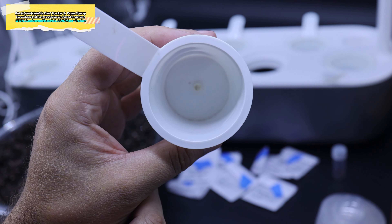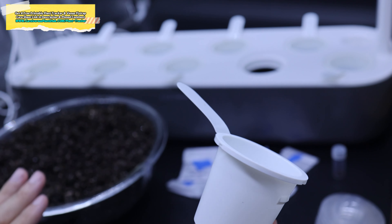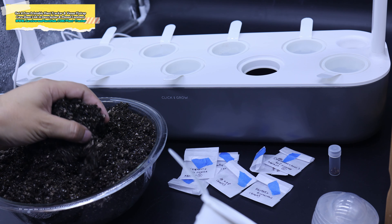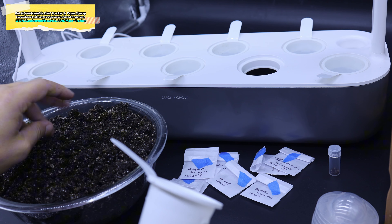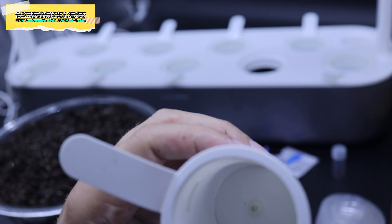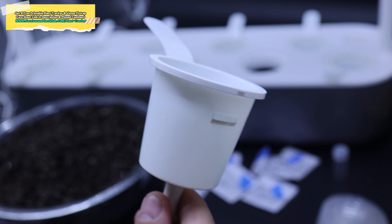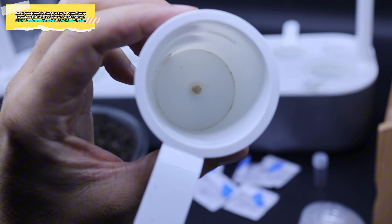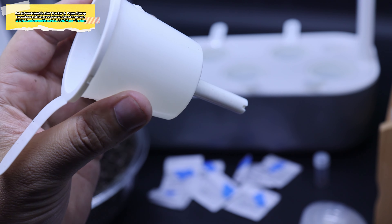If you need seeds I strongly recommend reaching out to Steven on their Instagram. Not only do they make great content and sell seeds, but much of the money they make goes to really good causes. They're great people with a great product. I strongly recommend them — I have a link in the pinned comment and the description to check out their Instagram and YouTube channel.